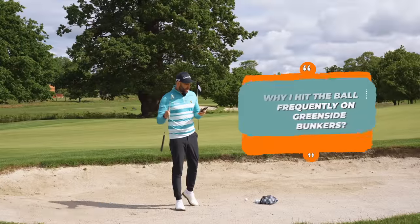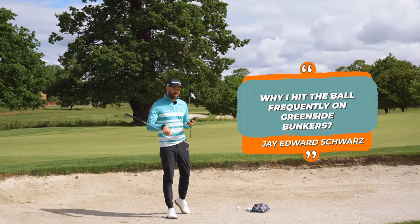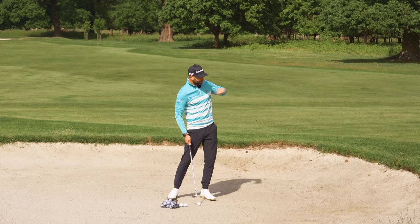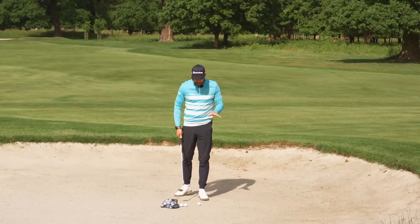We're in the bunker now. Jay Edward Schwartz wants to know why he frequently hits the ball on greenside bunker shots. He's hitting the ball and not enough of the sand, so the ball shoots way across the green. There are a couple of things I would be looking to do.